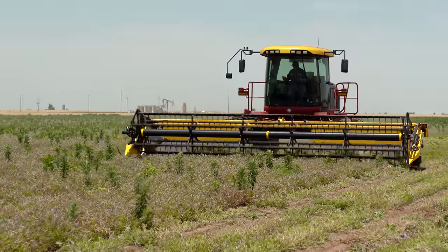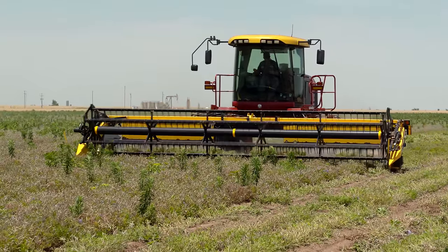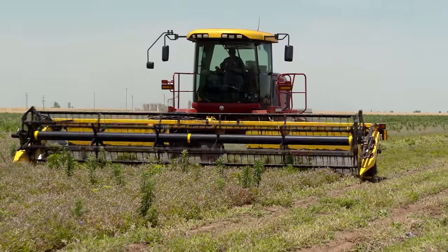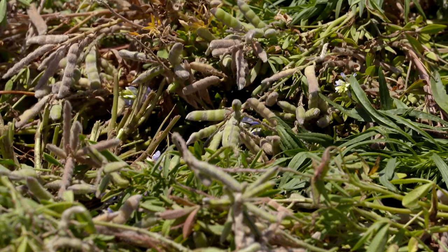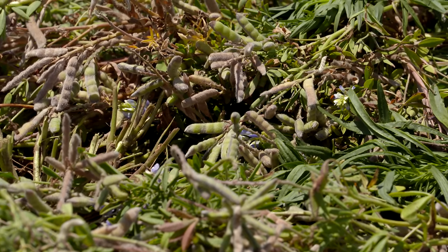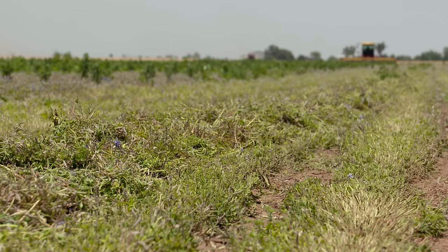So we have to come in a little bit early — sneak up on them, so to speak — while they're a little green, and then we'll lay them down in a windrow. We allow that windrow to dry, not completely in most cases, because if it gets completely dry, you'll see that shattering effect. This way we can get the plant material to dry somewhat, and then we'll come in and pick up those windrows with a combine.